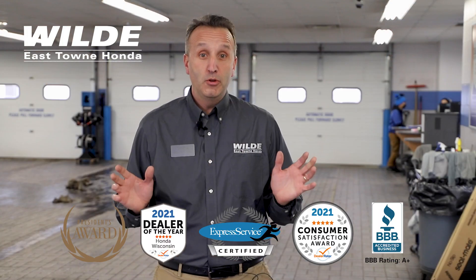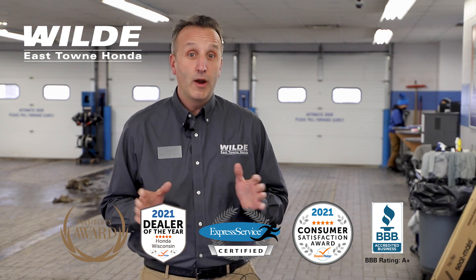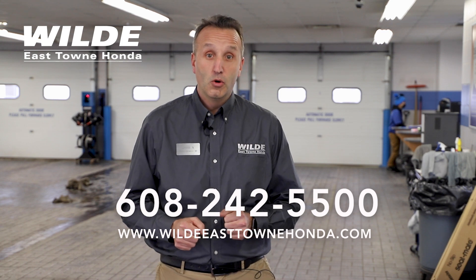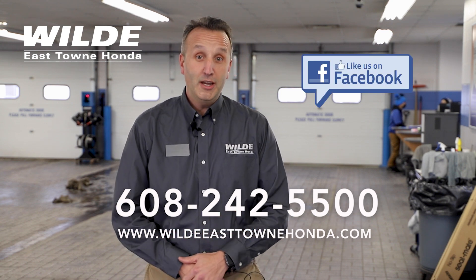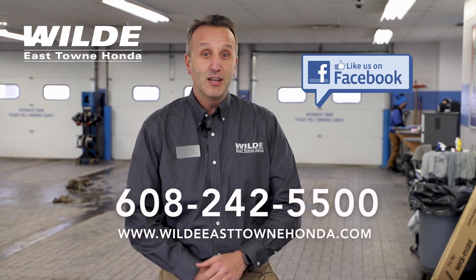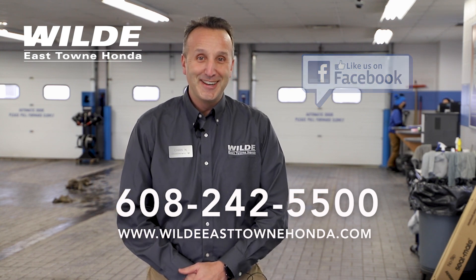Don't have time to do this yourself? Our friendly service advisors are ready to help you. You can stop in or schedule an appointment online or over the phone. Make sure to like us on Facebook and check out our great service specials. And as always, thank you for choosing Wildeast Town Honda.